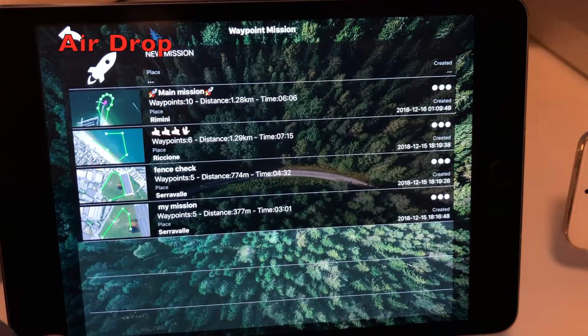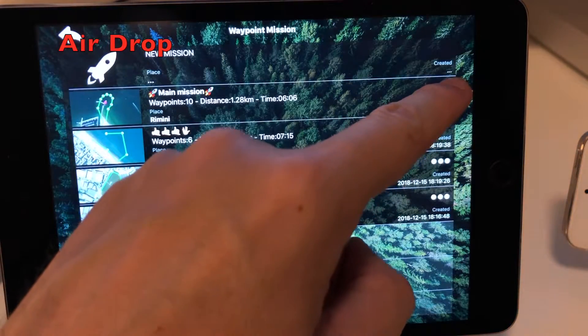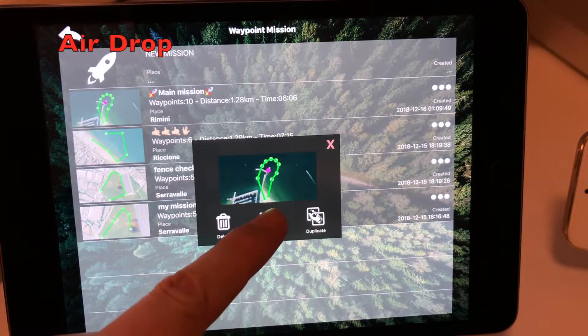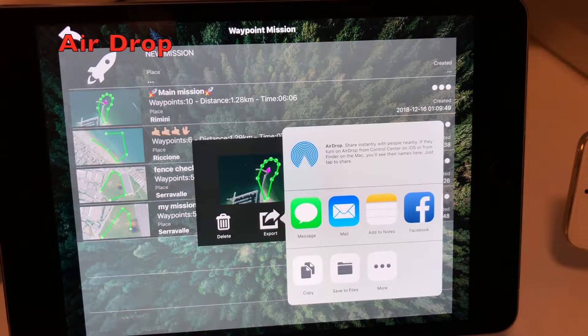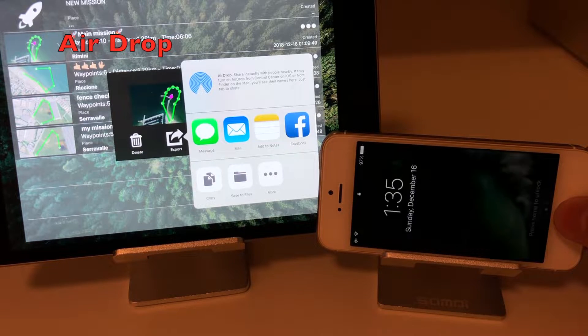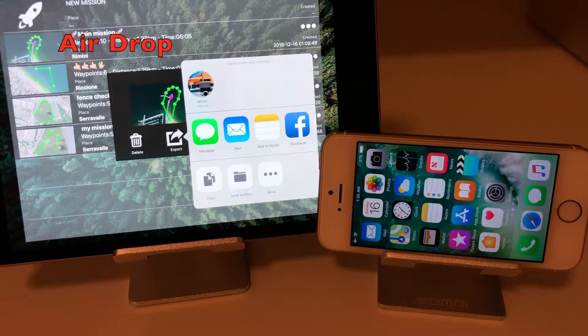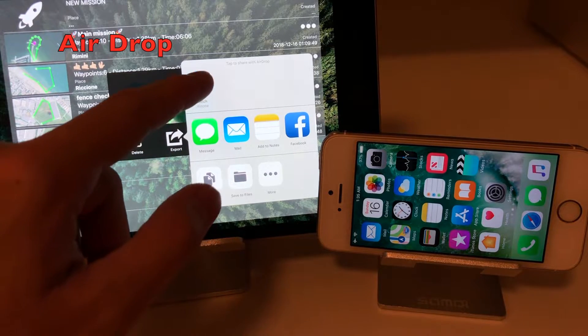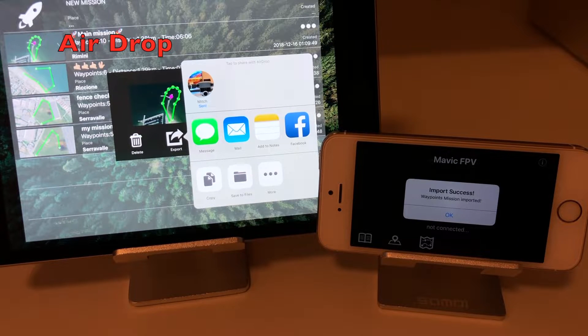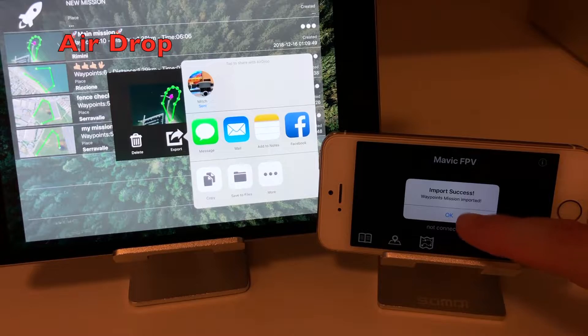Share with AirDrop, our favorite. From the mission list, tap the three dots button on the mission you want to share. Tap the export button. Make sure that the receiving device has AirDrop active and just unlock it. It will appear on the share panel. Tap to send the mission. The mission will be automatically imported in the receiving device and ready to be used.